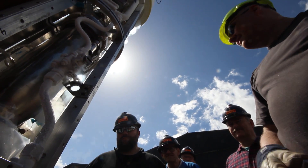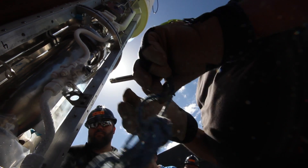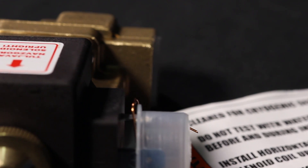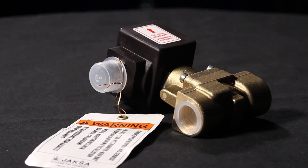Most importantly, the valve has been substituted with a model specified for cryogenic use. Although almost three times as expensive as the original valve, thinking back on last year's locked loading issues, we find this expense is justified.